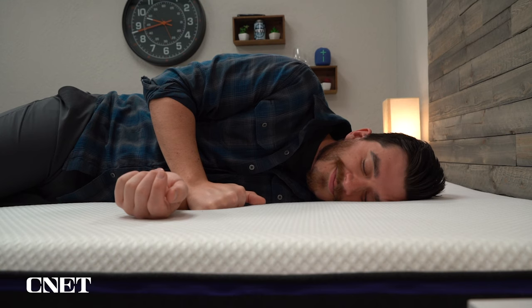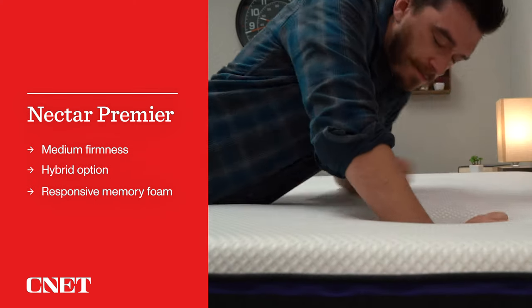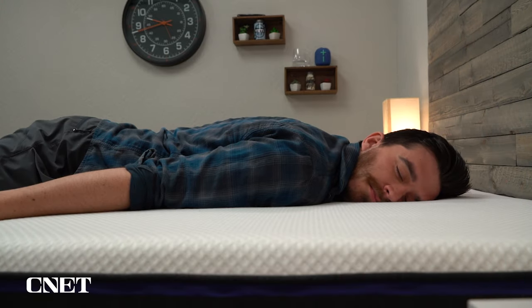Who should think about getting the Nectar Premier mattress? I think it's a pretty wide range of people. Because it's noticeably softer than the Nectar original, it opens up to more sleeper types including side sleepers, and it has more of that balanced memory foam feel that even people who don't love memory foam will probably be able to enjoy. I think this is the most accessible mattress in the Nectar lineup, especially given that it's not all that expensive after discount — it's about as expensive as the original Casper and not much more than the original Leesa. Overall, really solid value.